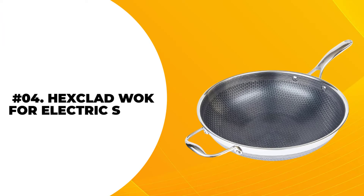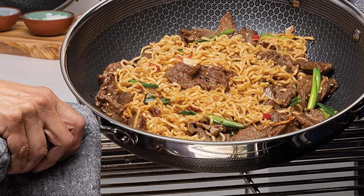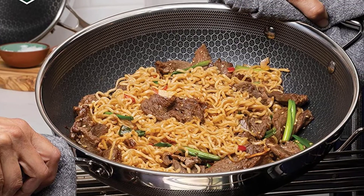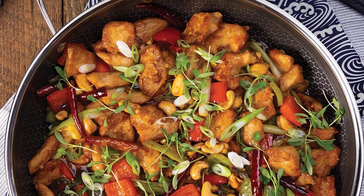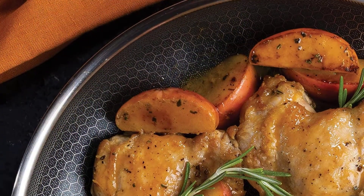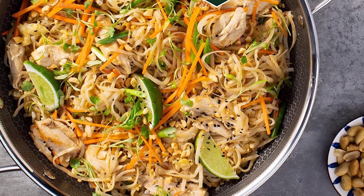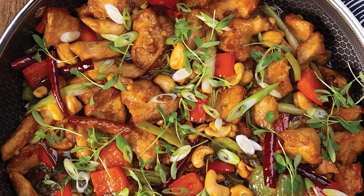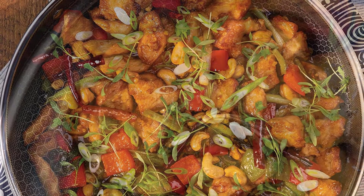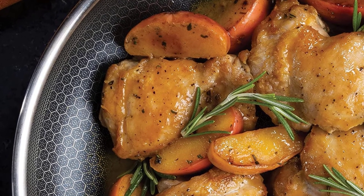At number 4: the Hexclad Wok for Electric Stove. This wok won't only work on electric stoves — it's an all-rounder that is also usable on gas stoves and newer magnetic induction cooktops. The triple-layer stainless steel has a non-stick surface, which is a very nice feature to have. Hexclad is also a flat-bottomed wok, best for stir-frying, and deep enough to handle soups or cooked pastas. It uses a unique patented laser etching design that allows even heating, and is constructed with a double handle that allows the user to lift and transfer food easily.